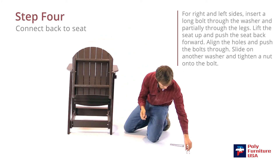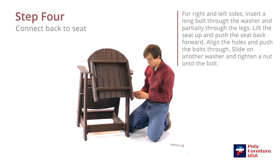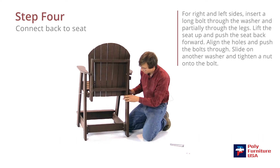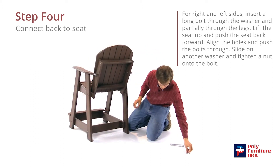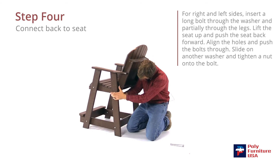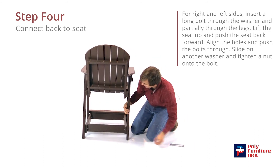Grab the long bolts and a washer, and go ahead and just set that in there as well. So the seat will come up and then the back will slide in there, and that should all just line up. Then put the washer on first, and then the nut. Same here on the side — stick the bolt through there. All lined up. Then the washer will go in first, and then the nut.